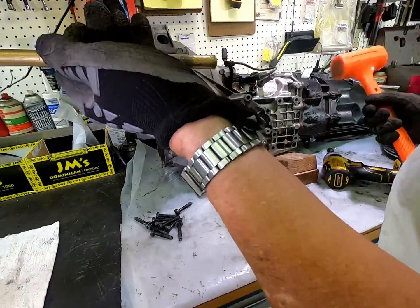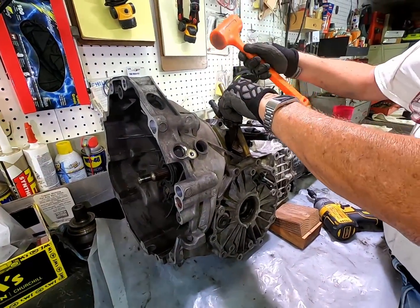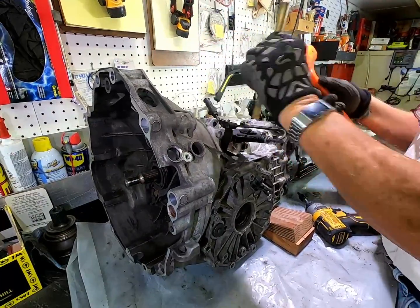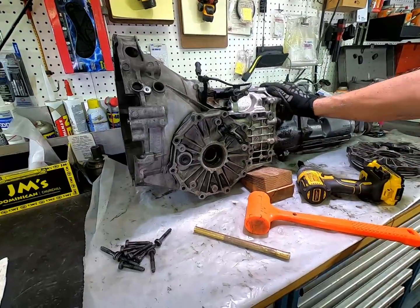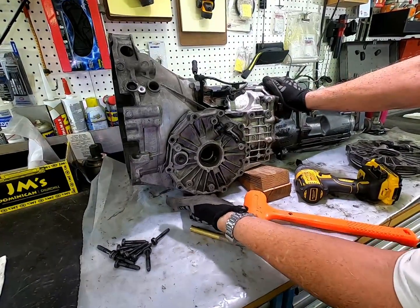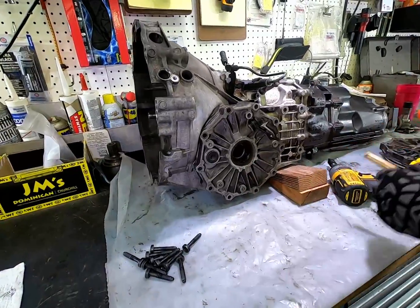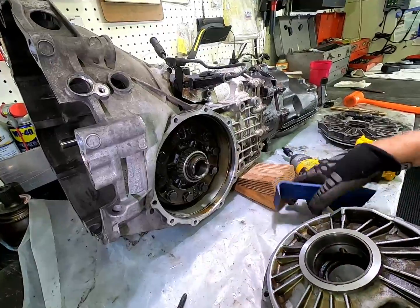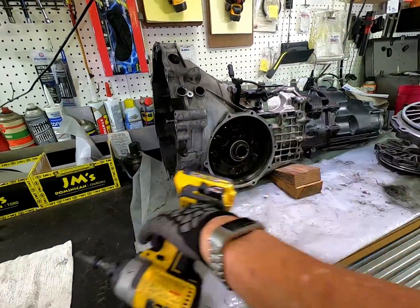If you're going to use it, use a brass drift and get it started. If it's tighter, you can tilt the transmission up and get to the bottom two flanges. Not too hard to come off if you live in California.